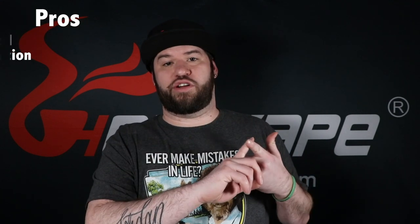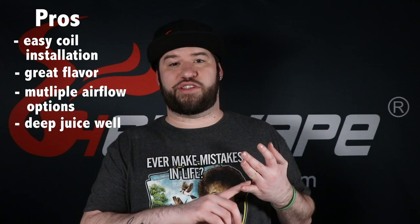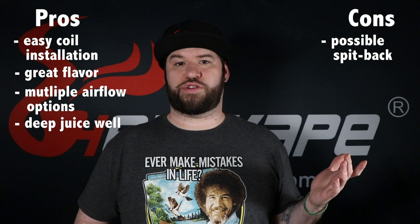On the con side of horizontal coils, you might get a little spit back — especially if you over-juice your coils. That's pretty much the only downside to horizontal coils. The pros and cons of the Dead Rabbit V2 Perfectus: pros — easy to install coil posts ensuring you always get the exact right height, great flavor due to the horizontal orientation, multiple airflow options, and a nice deep juice well so you don't have to constantly re-wick. The con is possible spit back if you over-juice your coil.